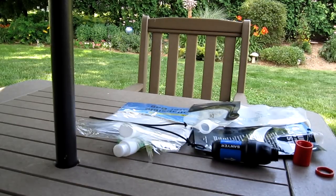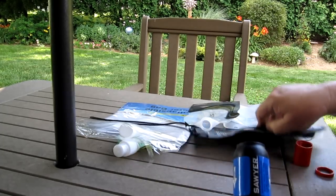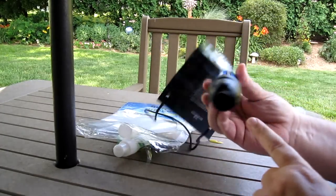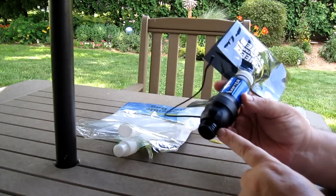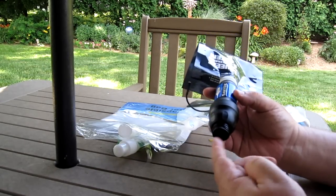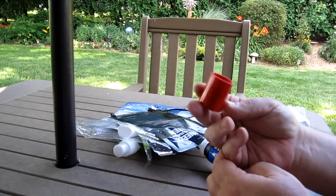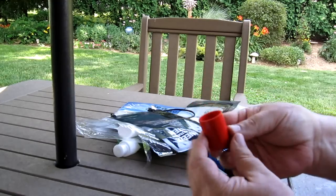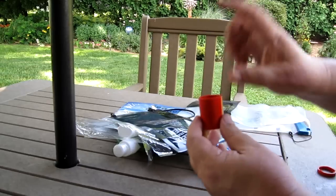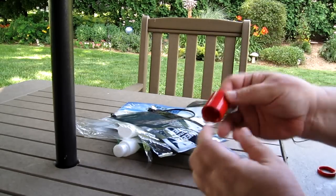I thought I'd check that out because it doesn't make any sense. This is the Sawyer squeeze — it comes with bags that you put onto this end, and it also has threads on the other side that are the same size as a soda bottle. You can put a soda bottle cap on here. So I thought something like this tornado tube — just like John was saying — this is a tornado tube that kids use where you put two-liter bottles on either end.